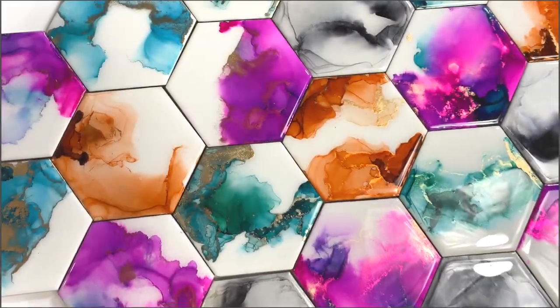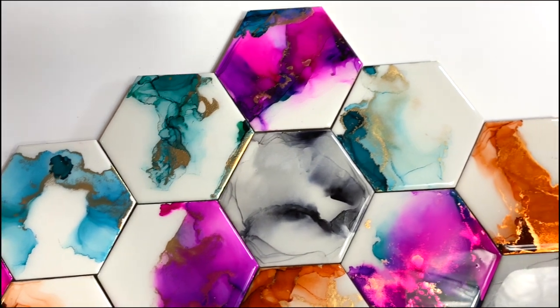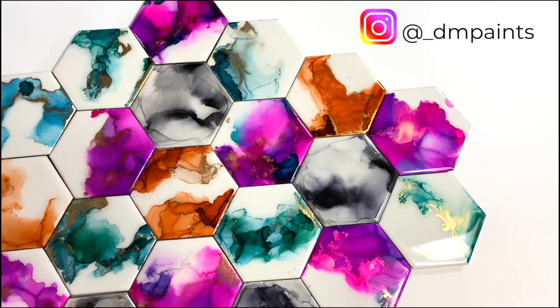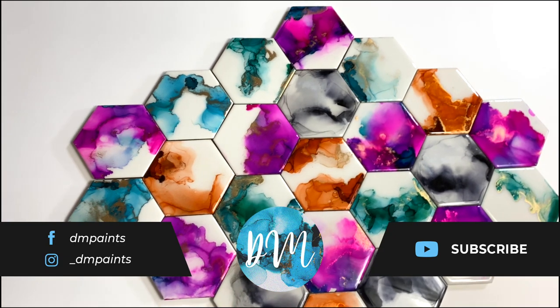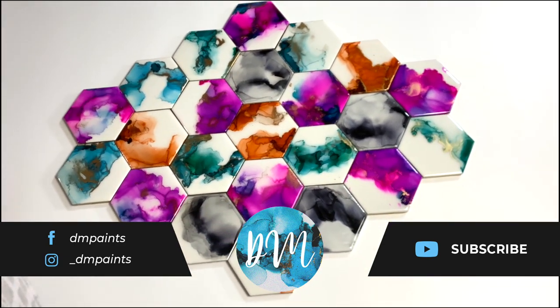These are the finished products of my first batch, and I have so many more color combinations on my Instagram — check that out and place an order if you like. If you enjoyed this video, please give it a thumbs up, don't forget to subscribe, and I'll see you guys in the next episode.